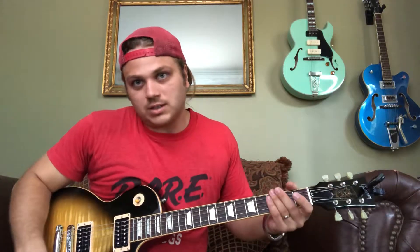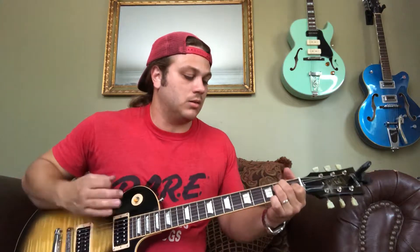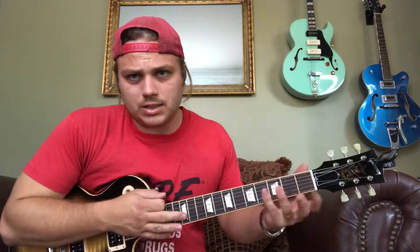Doing a little guitar lesson today. This song is 'Burning Bridges' off Slaughter's 'Stick It to Ya' album - their debut. It's about Vinnie Vincent, allegedly. The first thing you want to do is tune your guitar down a whole step. I'll play through the riffs and then play them slow, so use your ear because it kind of looks like a jumbled mess with my fingers.